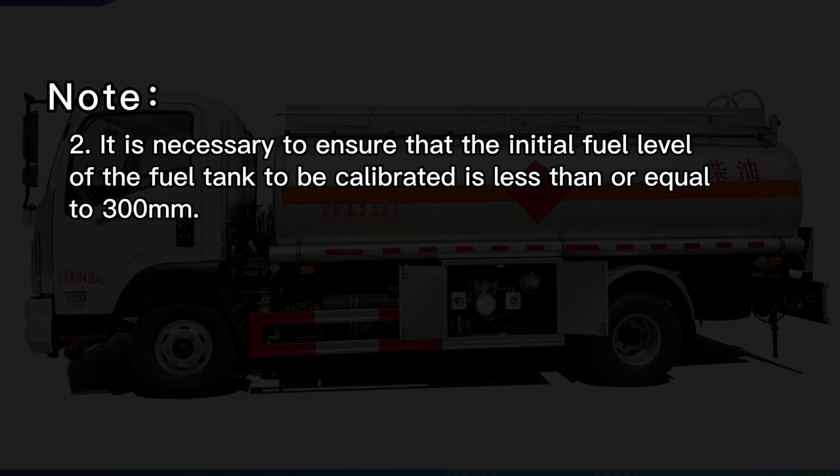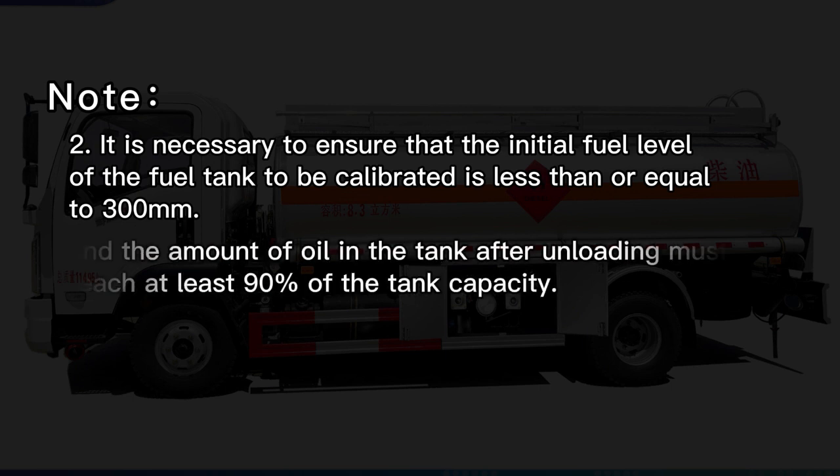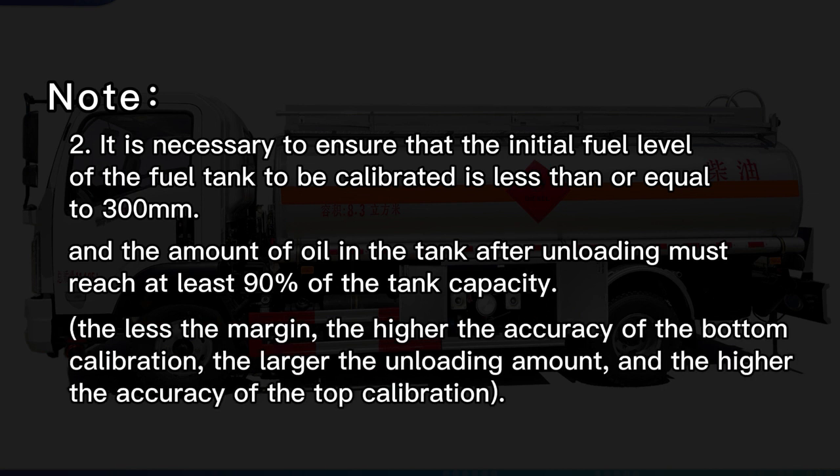Note 2: It is necessary to ensure that the initial fuel level of the fuel tank to be calibrated is less than or equal to 300 mm, and the amount of oil in the tank after unloading must reach at least 90% of the tank capacity. The less the margin, the higher the accuracy of the bottom calibration; the larger the unloading amount, the higher the accuracy of the top calibration.